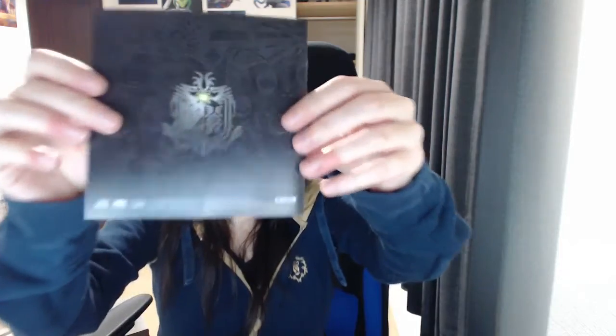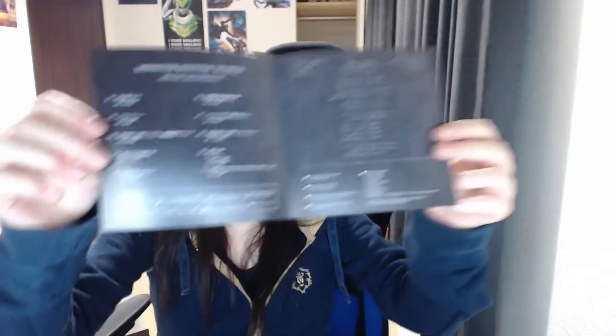I want to open the little soundtrack — it seems to have a little booklet inside. They actually made this one easy. Got it. That's pretty cool looking. Just a booklet. It's basically just the track list in Japanese. Yeah, I can't read it.